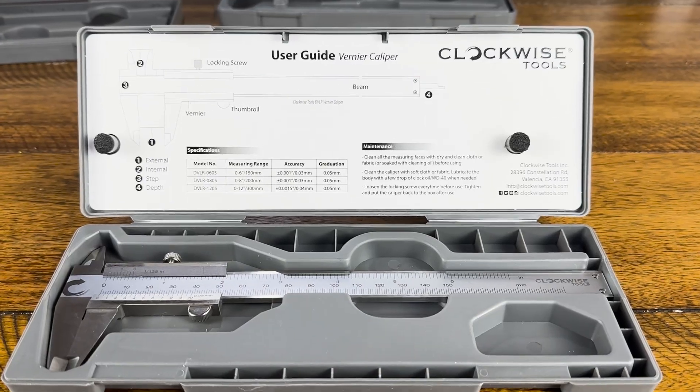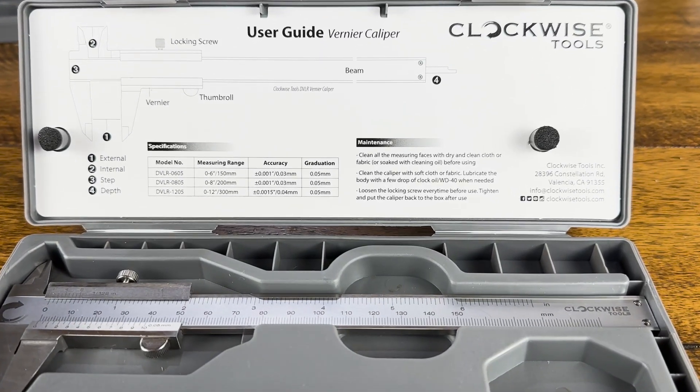Digital calipers are the most user-friendly, making them excellent for quick measurements. Dial calipers require some practice but offer analog feedback. Vernier calipers have a steep learning curve, but are really reliable once you've mastered using them.